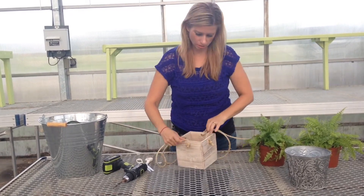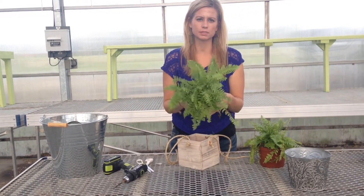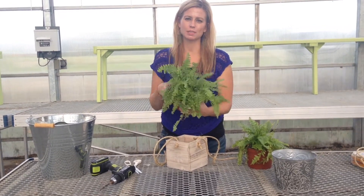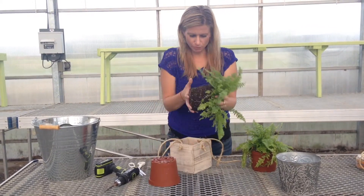We're going to plant it first so it'll be easier. What I've got here is a little Boston fern — this is a perfect house plant. Loves shade, so do not put this in a sunny location. Keep it in indirect light; I find it does really well in a bathroom. It likes humidity.